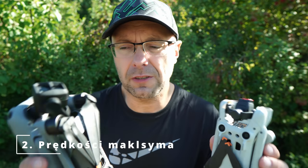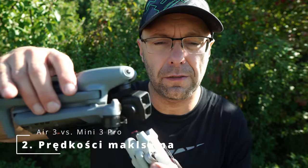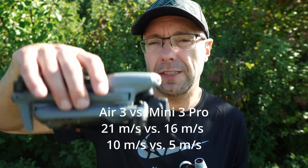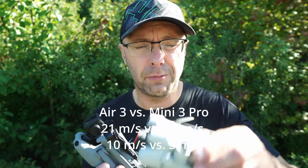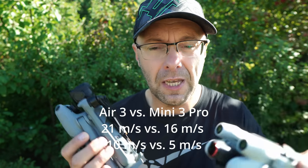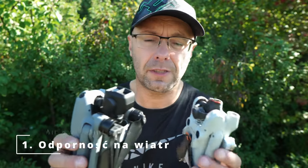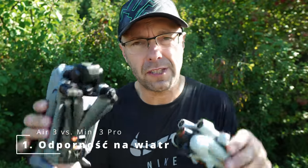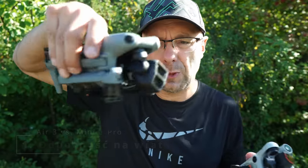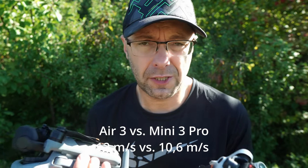Going back to practical matters — speed. The Air 3 is a fast drone. It moves at a maximum speed of 21 m/s, with climb and descent at 10 m/s. For the Mini 3, climb and descent is half that — 5 m/s — with a maximum speed of around 16 m/s. And also wind resistance: the Air 3 has greater wind resistance overall.